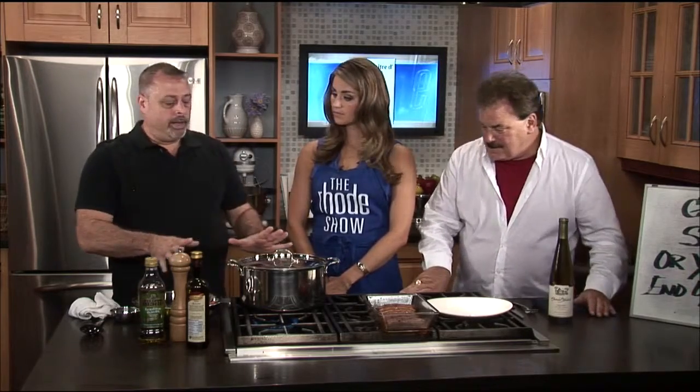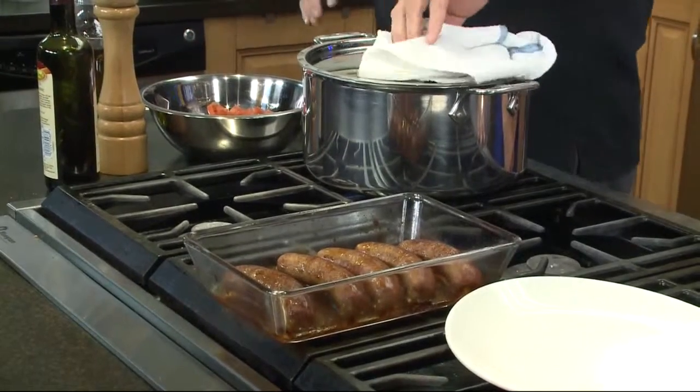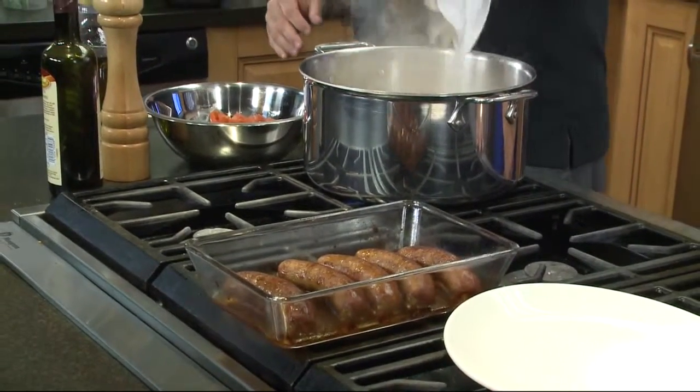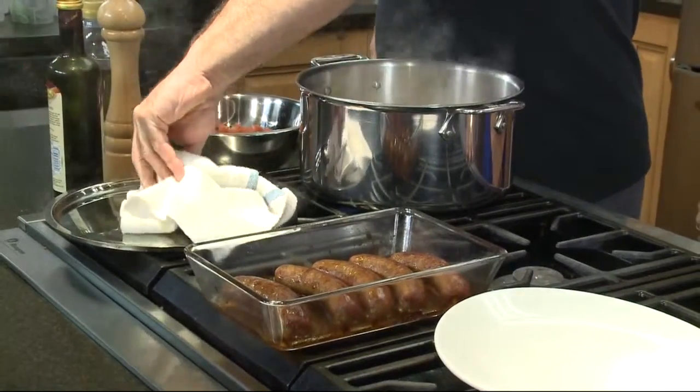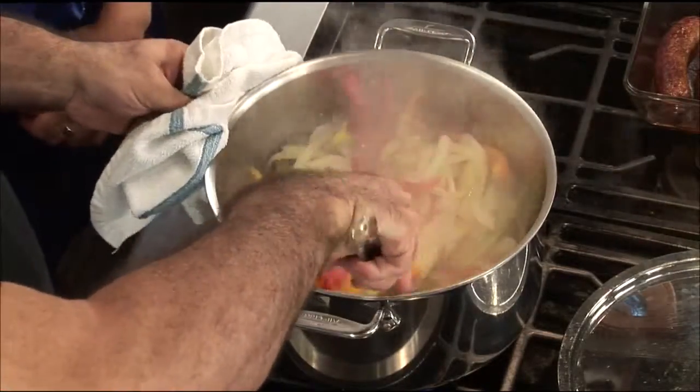The actual pepperonata that I'm making is going to be on our menu. It's a very nice little thing — if you're not very hungry and just want to have a couple of drinks and pick at something, this is a wonderful relish-type thing. It's served room temperature to cold. But you could also take it and lift it up a notch and do it with some sausage. You can use any sausage you want.